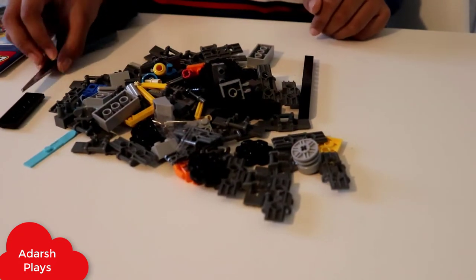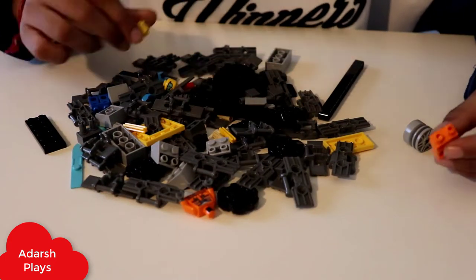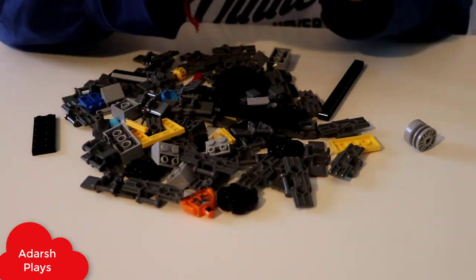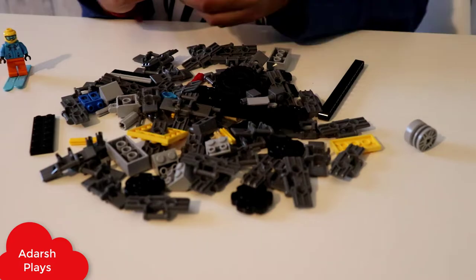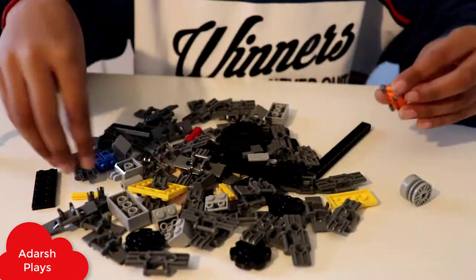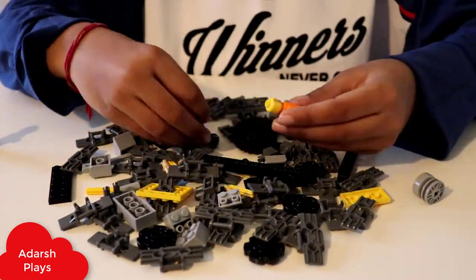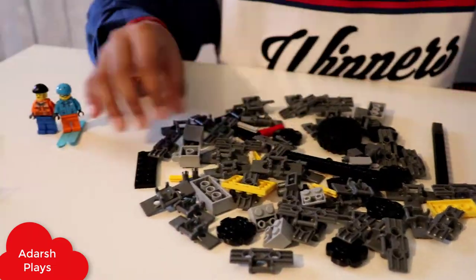Done. So yeah, we are starting to build the characters. Because always in the first LEGO extractions you need to build the characters first, and then you build what you need to build. So you can see what I'm doing — perfect parts, making the persons.